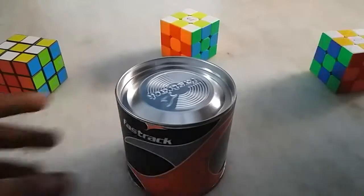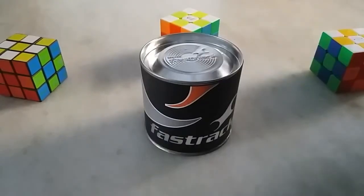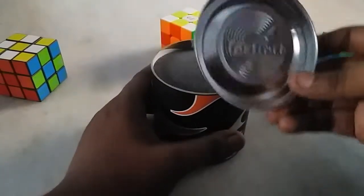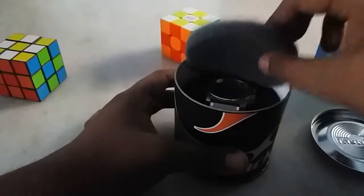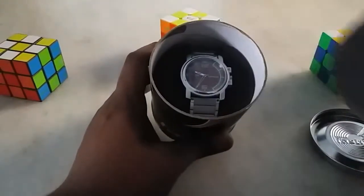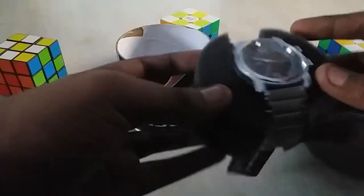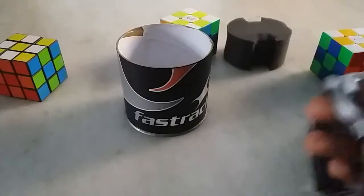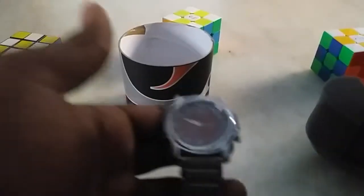Let's start unboxing. On the lid, 'Fastrack' is written. There is foam cushioning so that the watch does not get any scratches on the dial surface. After taking out the watch, here is the cushion on which the watch sits.